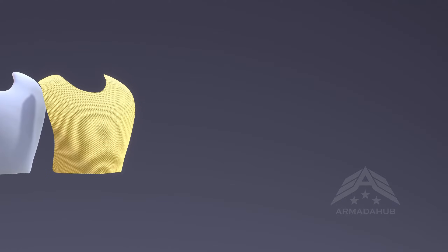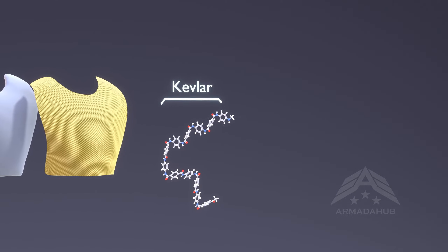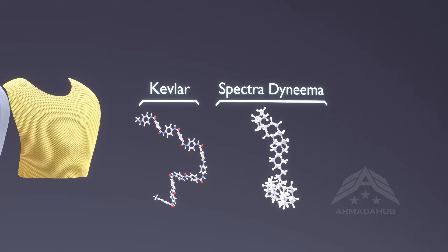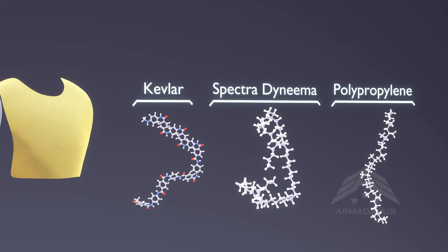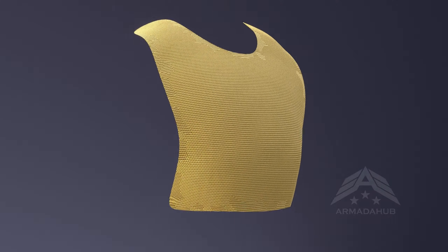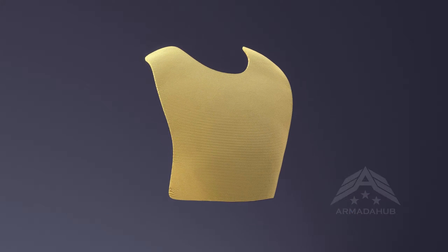The most commonly used polymers include aramid fibers such as Kevlar, polyethylene fibers such as Spectra Dyneema, and polypropylene. These polymers are woven together in specific configurations, often with multiple layers, to create a flexible and durable fabric.